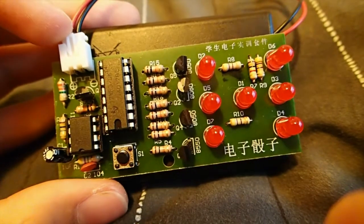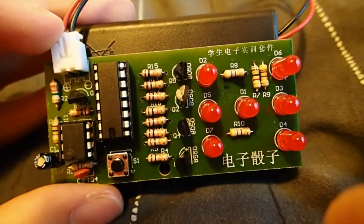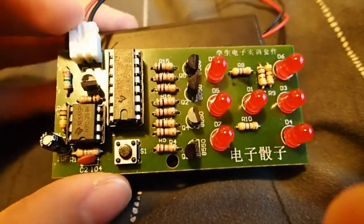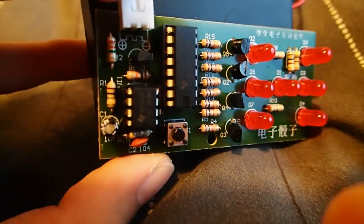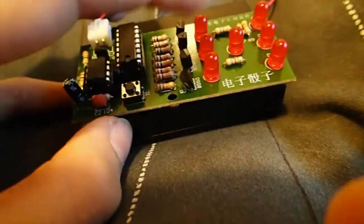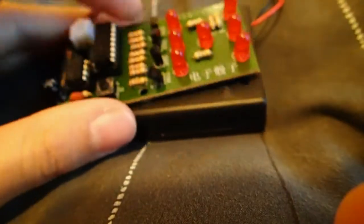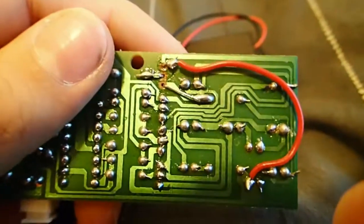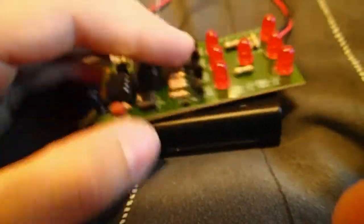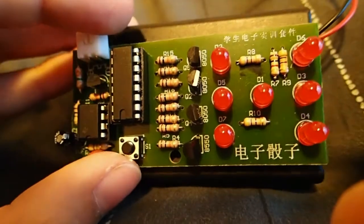You're going to have to know how to read the LED symbol, which you can look up, how to read a resistor, which you can look up, and how to read the symbols for capacitors and all the other things here. You have to know how to match the numbers on each item to the number on the board — and I messed that up. But you could just copy off my picture here.